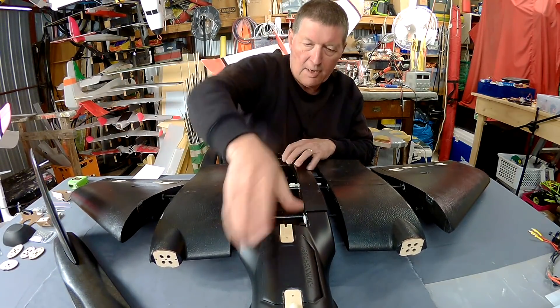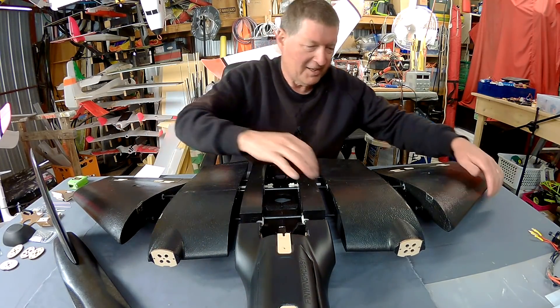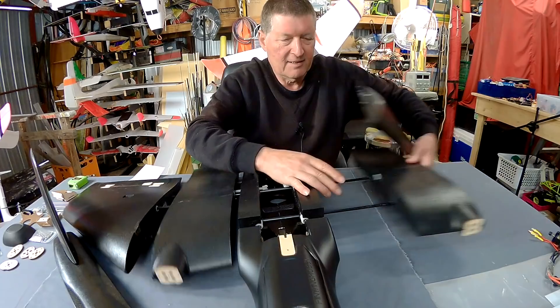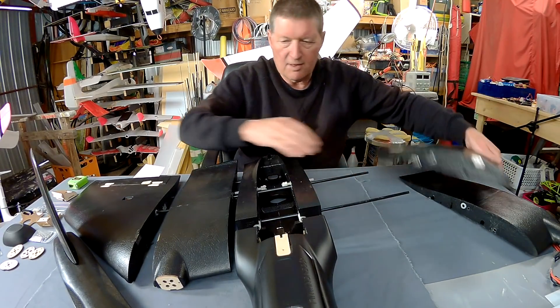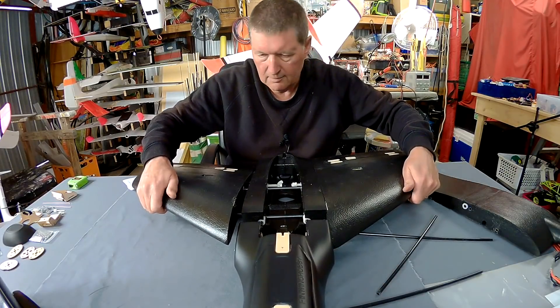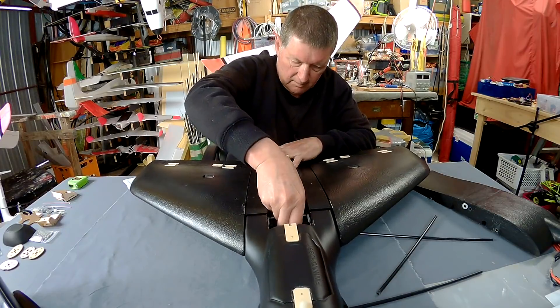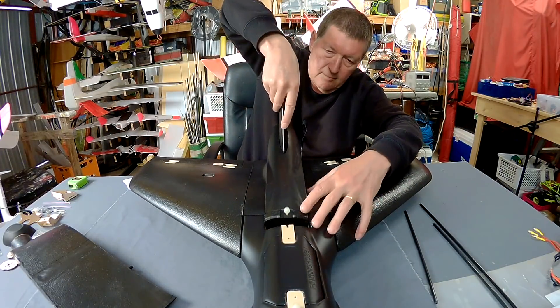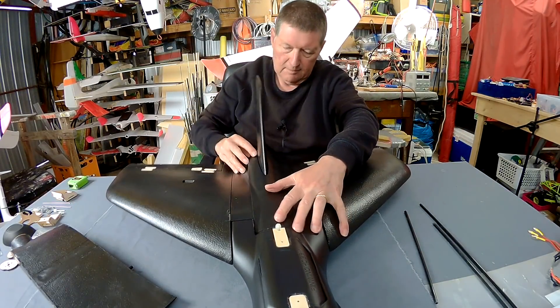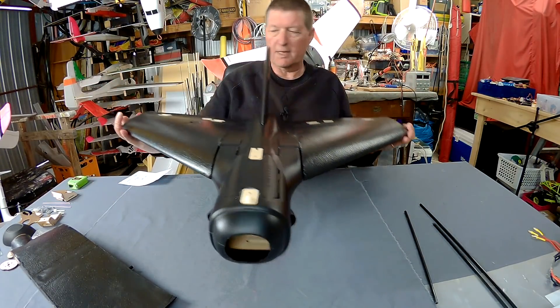We've got a clasp holding the nose on there, and the nose comes off as well. It is just such a radical idea. You can pull those side bits out — and there's the smaller F33 configuration.